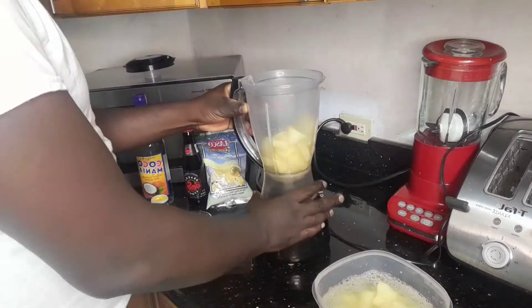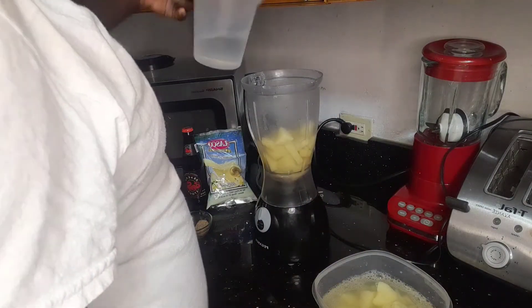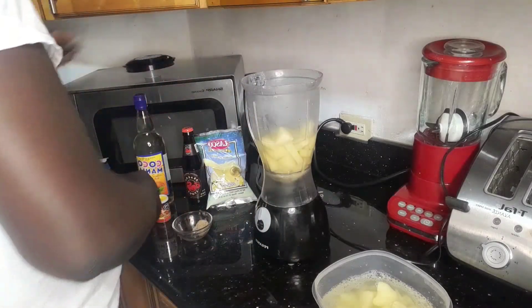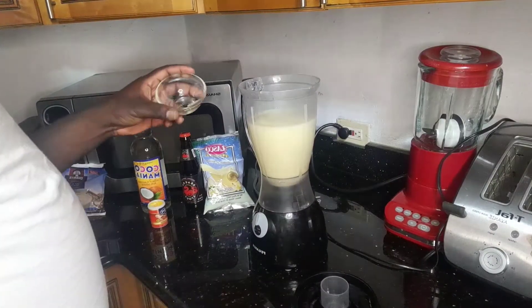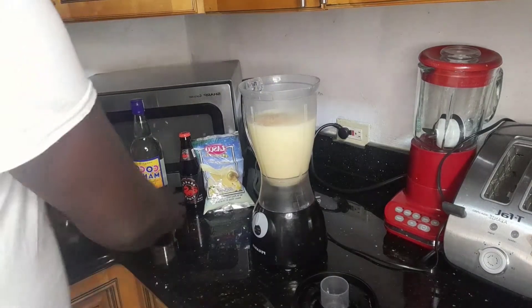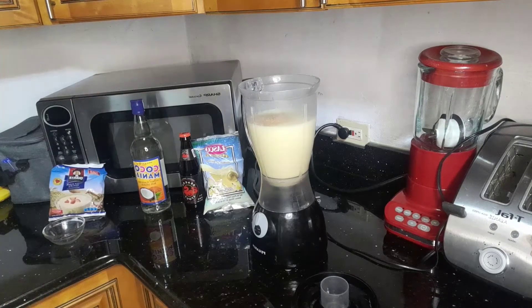I'm gonna throw in a little water and we're gonna blend the Irish moss. Now we're gonna throw in some egg and a little bit of cinnamon powder.